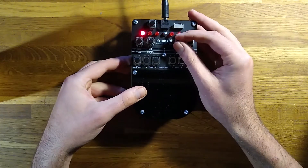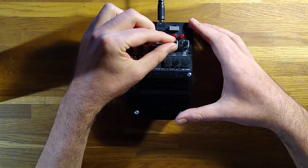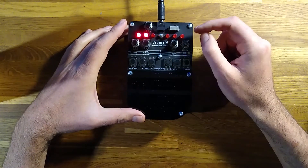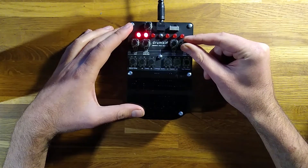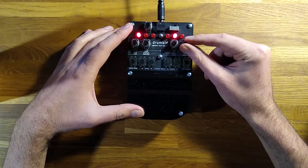The next two knobs change the pitch of the drone. You can use the tuning control to set the base pitch, and then the last knob selects individual semitones. When turning this knob, the LEDs help you identify the note you're about to select, and the note changes on the first beat of the bar, allowing you to play rudimentary chord sequences.